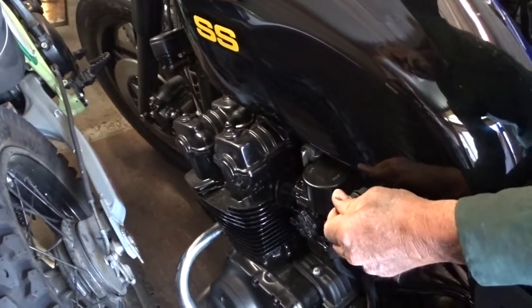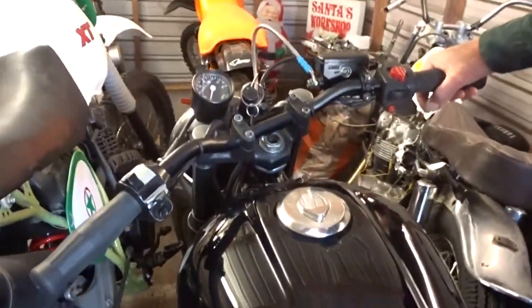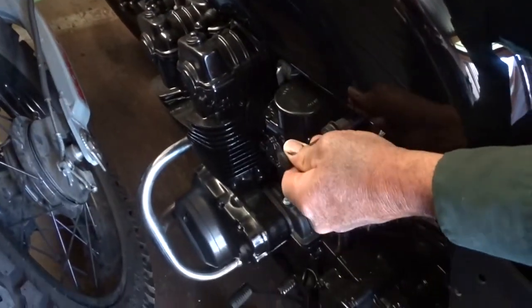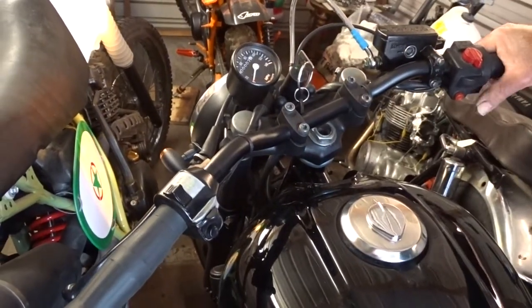This is our choke. As I mentioned in the previous video, this is a pumper-type carburetor. I'm just going to give it five or six pumps, pull the choke out, turn the key on, and barely crack your throttle.